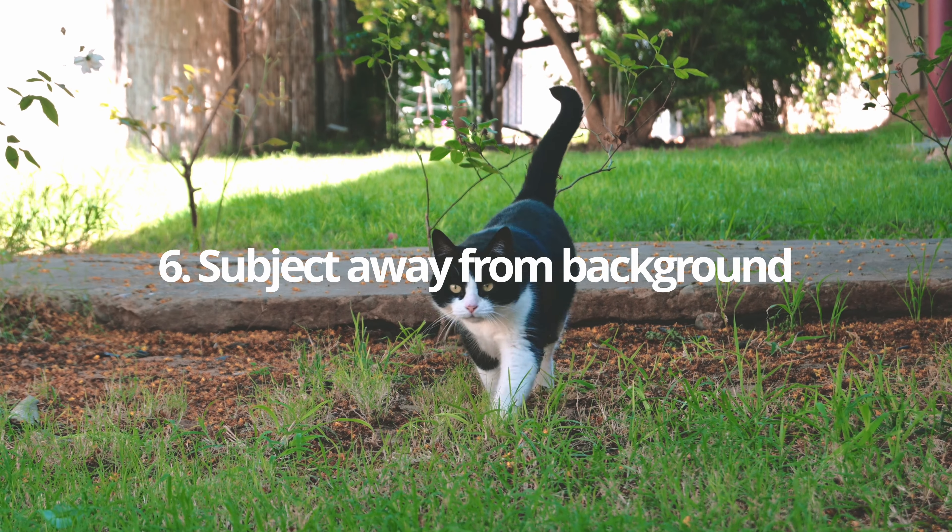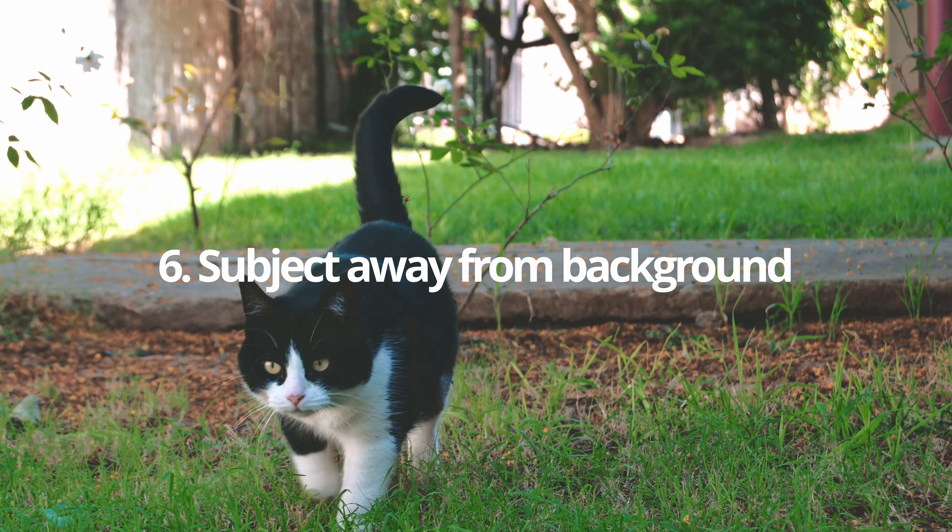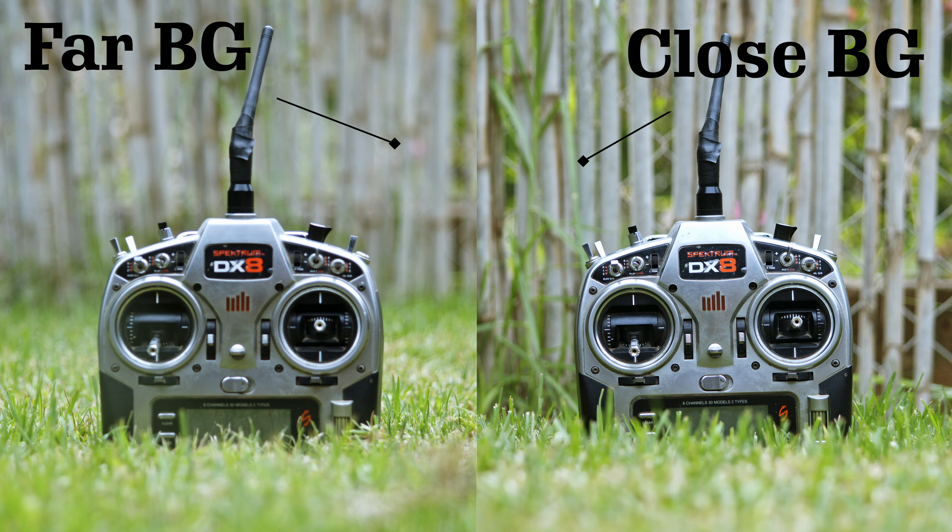The final tip — also quite obvious but sometimes forgotten while shooting in the field — is to try to get your subject away from your background. If you can change your perspective so the background is further away behind your subject, your lens will blur it more, giving you a more flattering image. This isn't always possible, but try to position yourself — or if you set up a blind, try to position your shot — where you have a background that is further away. That will help your lens out, giving you a more flattering, blurry background.